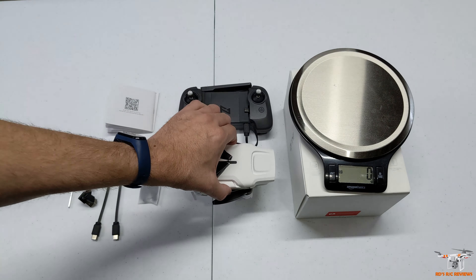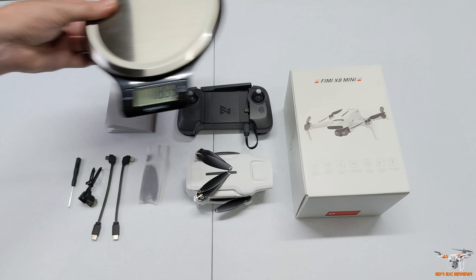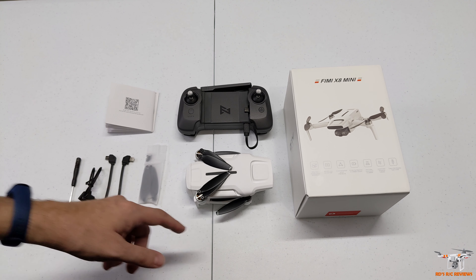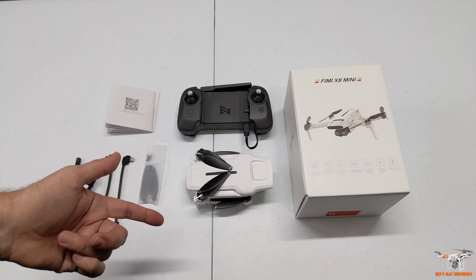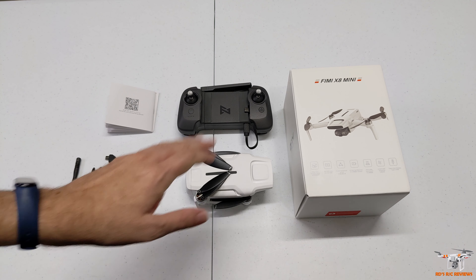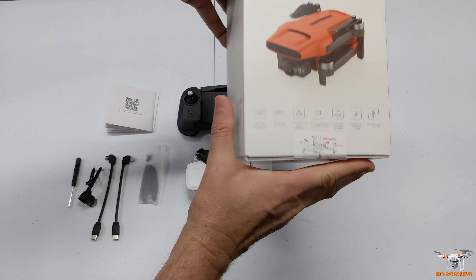If that's really important to you, then you need to wait for the pro version - it's got the LiPo battery, which is a lighter weight battery. That will drop it down to just below 250 grams, and then you're in compliance. Or if you're in the United States, you don't have to worry about having an FAA number on it or spending that five dollars to register. That's really the only difference - in the United States you have to fly by the same rules no matter if you're below or above 250 grams.